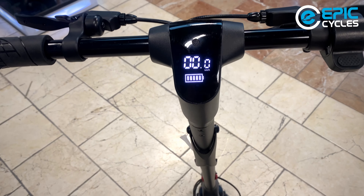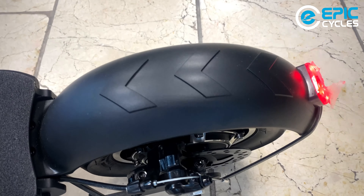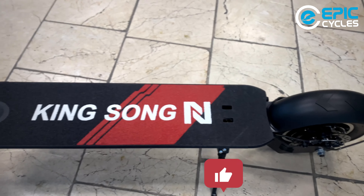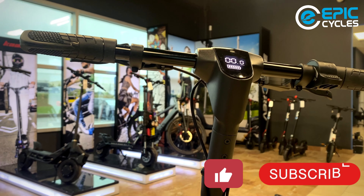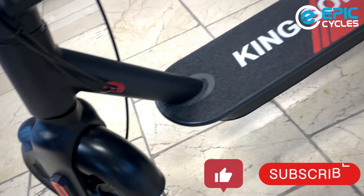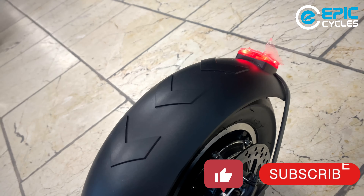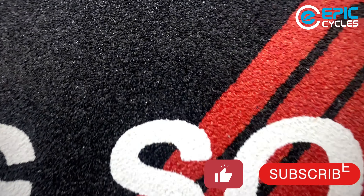If you have any questions about this, comment below. Otherwise, I hope you enjoyed this video. Please give us a like, don't forget to subscribe, and visit our website at epiccycles.ca where you can purchase this product — we've got a killer deal on it right now and always. Wishing you an epic day or night. Peace.